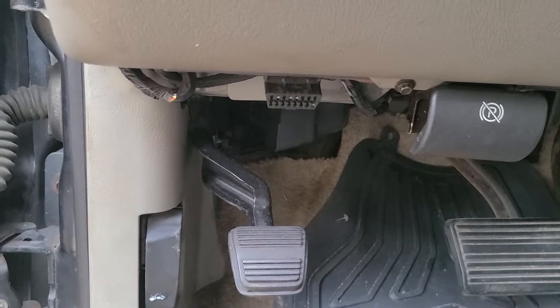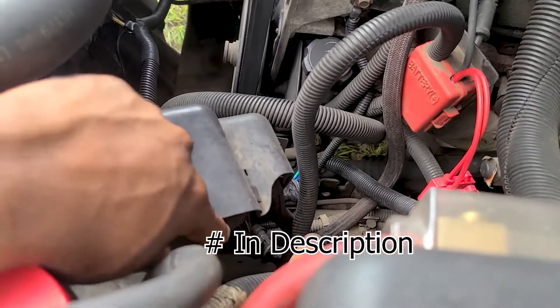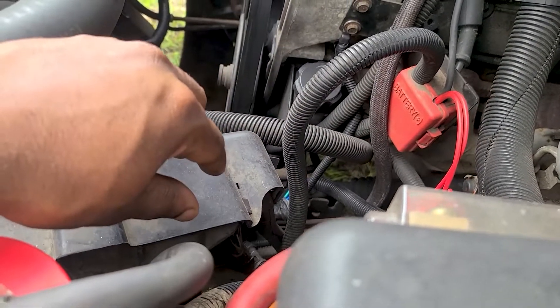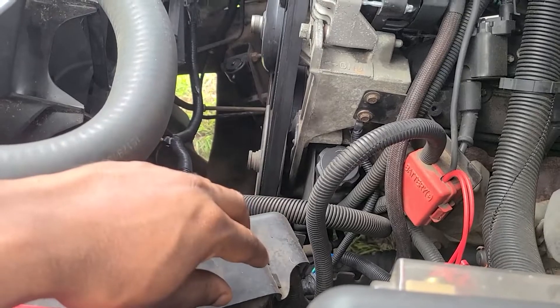I'm gonna put the phone number to the place I got it tuned — it's called Top Dead Center. You can call them and take out your computer and mail it to them, they'll tune it and send it back to you. I believe I paid like thirty to forty dollars. I also got my governor deleted, so this truck doesn't max out at any speed — it's gonna go whatever I tell it to go.